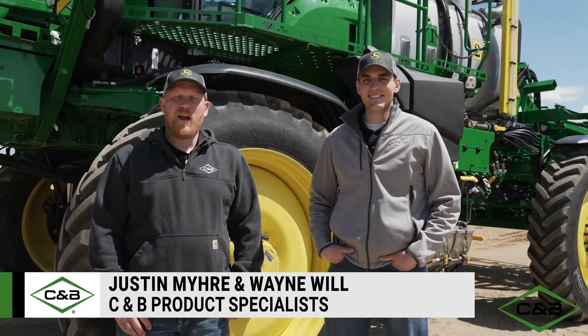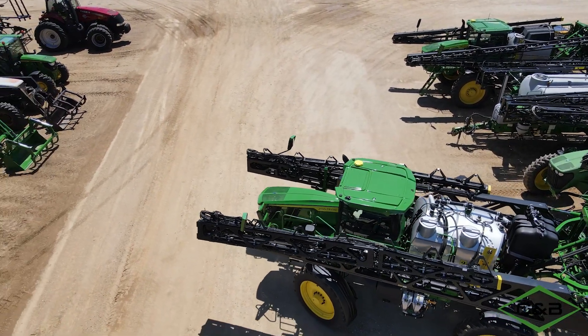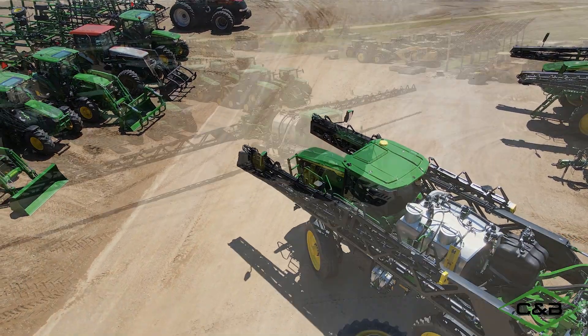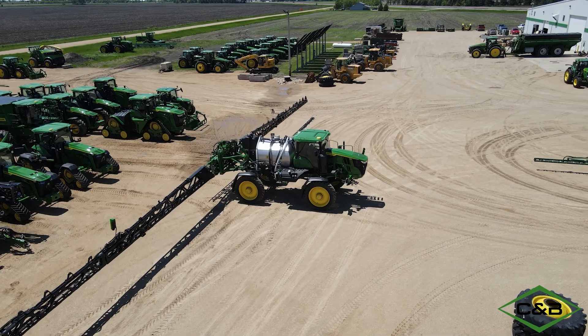Hey everybody, Wayne Will here. Justin Meire, product specialist with CNB Operations. Today we're standing in front of a 412R sprayer, but this is not just your average sprayer. Today we're going to be talking about a 412R CN Spray unit, showing you guys what's different about this versus previous machines.